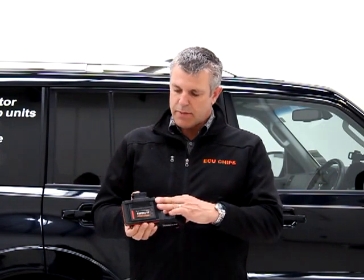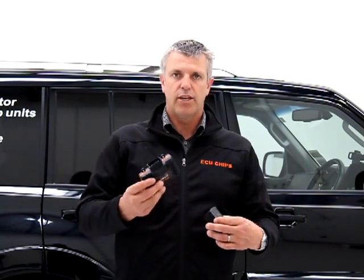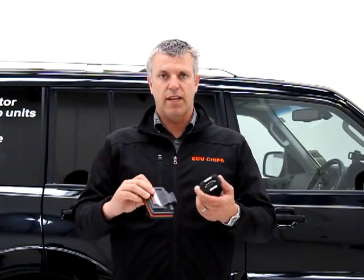This is the big brother — this is the ultimate chip. It comes completely in a waterproof case and has a waterproof connection onto the plug. So we tend to use this one more in trucks and tractors and things that get hit with pressure washers. Similar operating system in both units, in fact, and they take the same software.